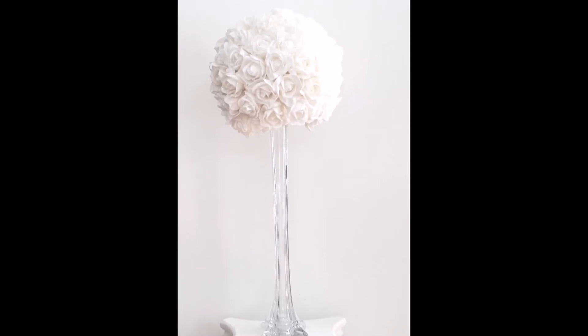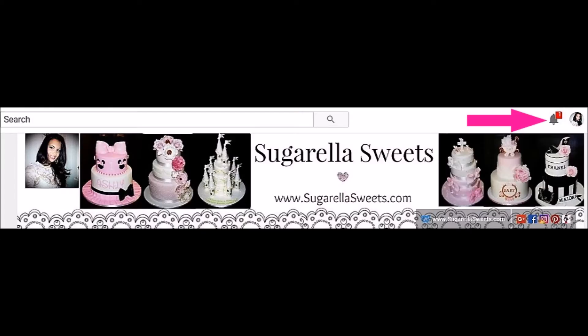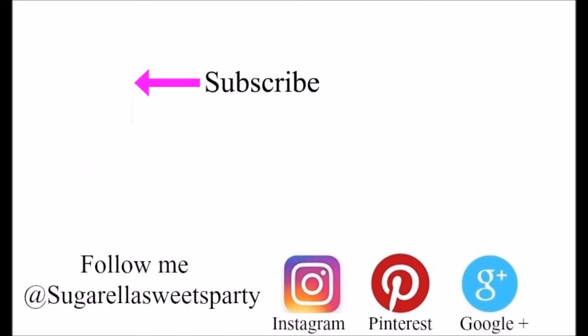If you want more videos like this, simply subscribe to my channel for free. Don't forget to click the notification bell so you get notified of new videos. Thanks for watching and see you next week.